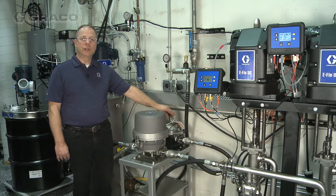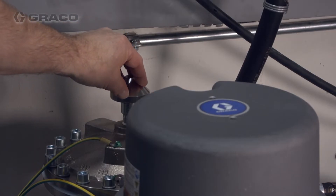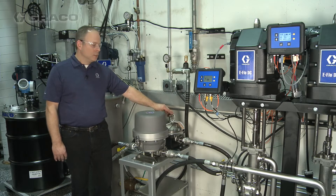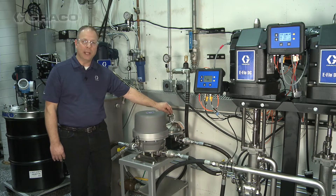For traditional surge suppressors to operate properly, you have to air charge the air side of the diaphragm to two-thirds of the fluid pressure. So because this one is working at 150 psi fluid pressure, we've charged the air side to about 100 psi.